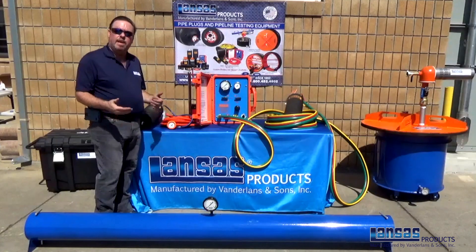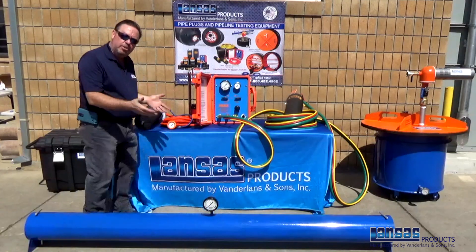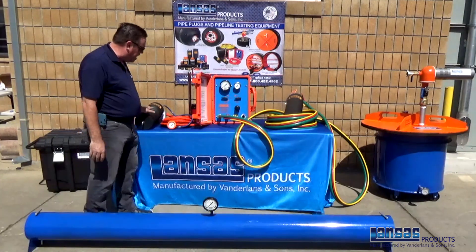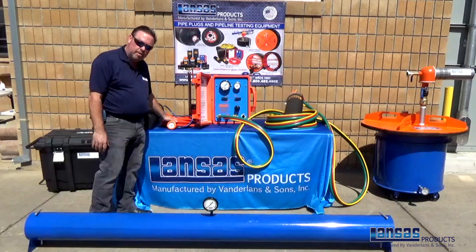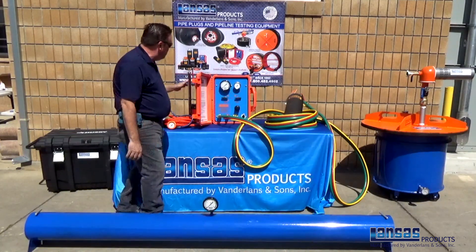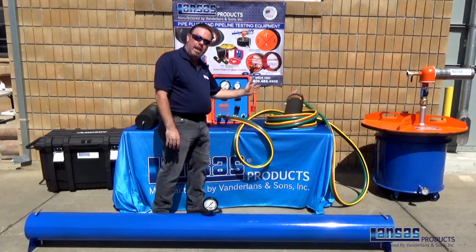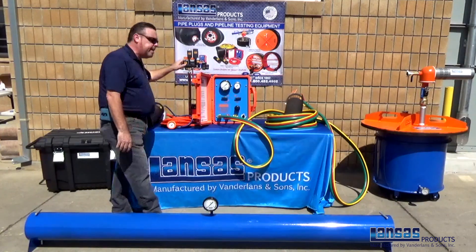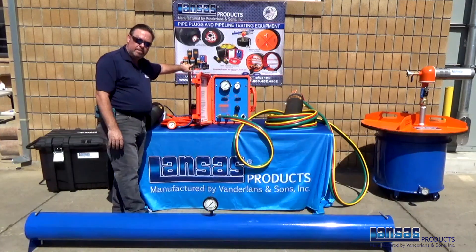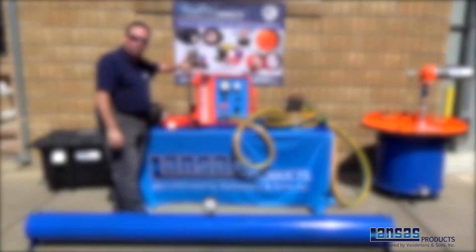Once you've removed everything out of the smart box test kit, we'll show you all the different components you need for this air test. You have your 8 to 12 back plug for blocking the back end of the line, with your inflation line and gauge to properly monitor the pressure in that plug. We have our air test panel, triple hose, and an 8 to 12 front test plug to do the test. The kit also comes complete with an air hand pump to inflate the plugs if needed. We have an air source provided here so we won't need to use this today.